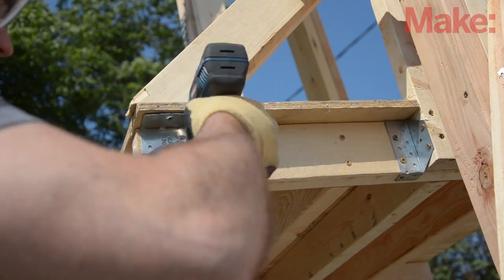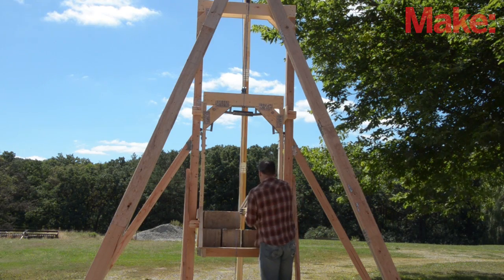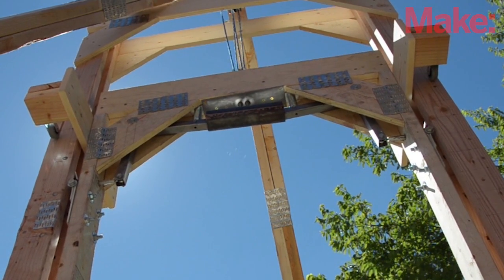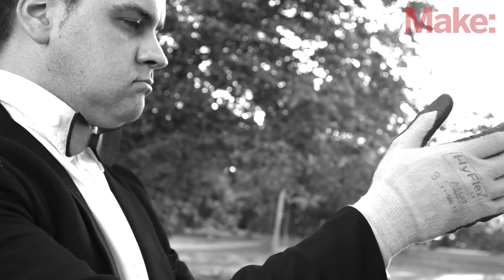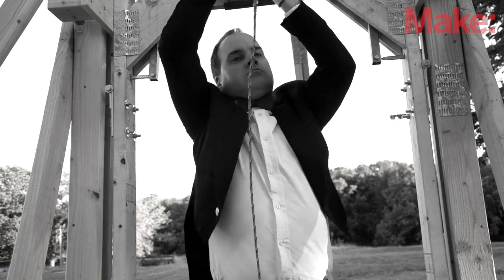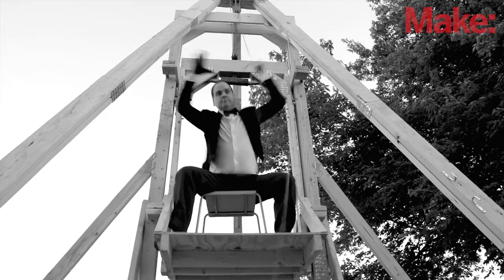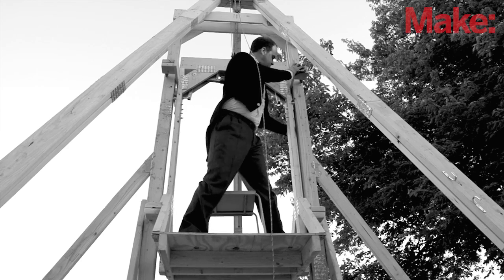I make sure everything is comfortably reinforced and tighten all the bolts. Then I run some tests before I trust myself to it. With a dozen successful tests, it's time to test it myself. I don't have an assistant and good rope is expensive, so I pull myself up and release the rope when I'm ready to test the brakes. I was pretty confident I wouldn't fall too far, but it was still pretty harrowing.